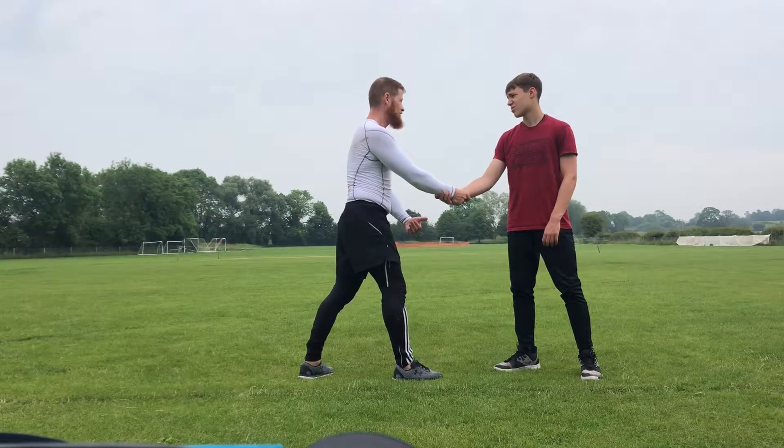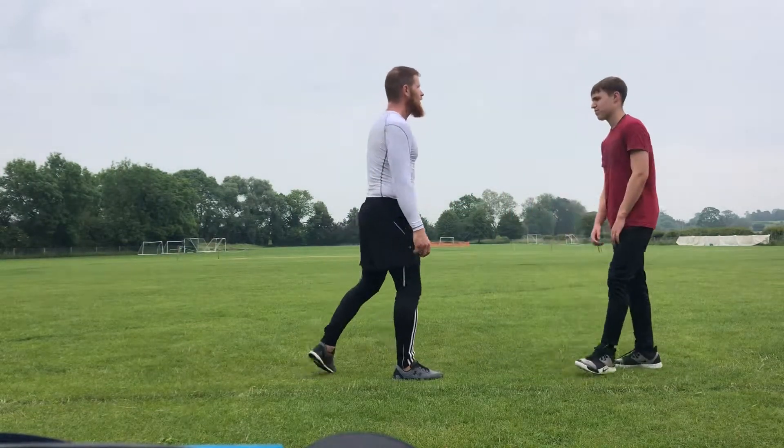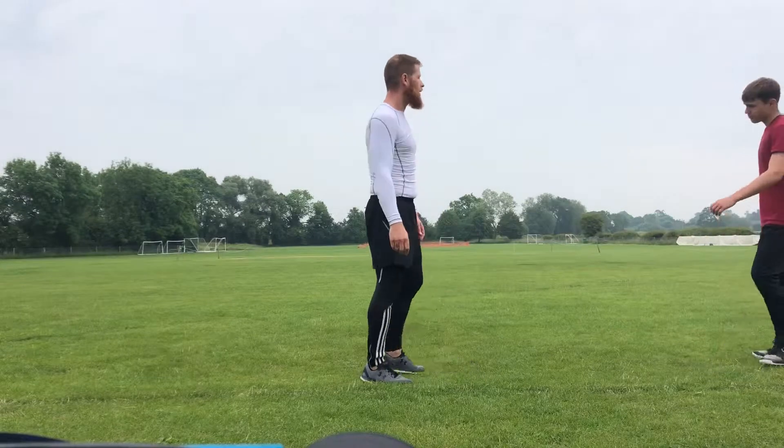That's risky though — if your opponent grabs that leg, you're going to hit the floor again.